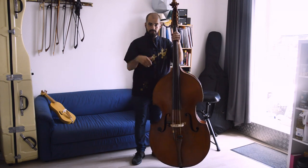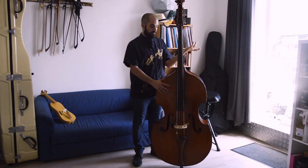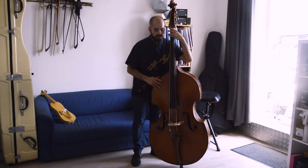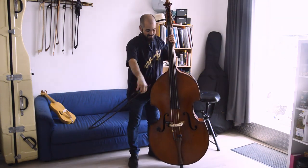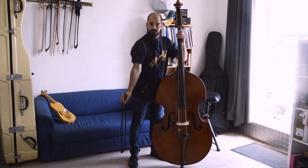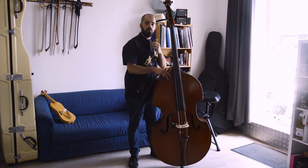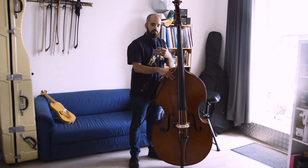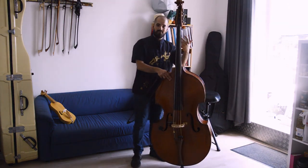With the endpin completely in, if I try to play with the bow and I want to go to the bridge, I need to go down so much with my back — that would make me become Quasimodo from the Hunchback of Notre Dame, probably with less charm and worse French. So that's not a good way. That's where the endpin comes in to help.